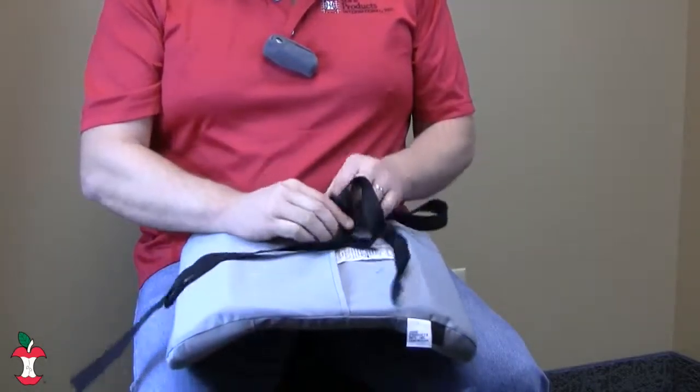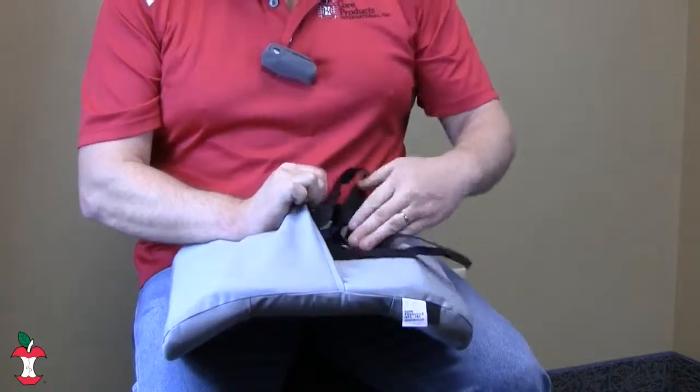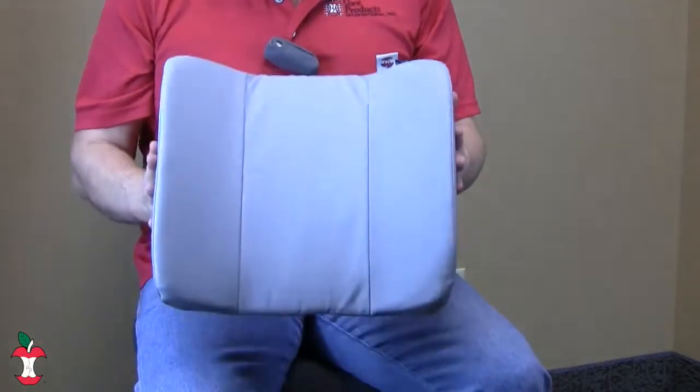It's available in blue, black, and gray, and measures 13 inches by 14 inches.